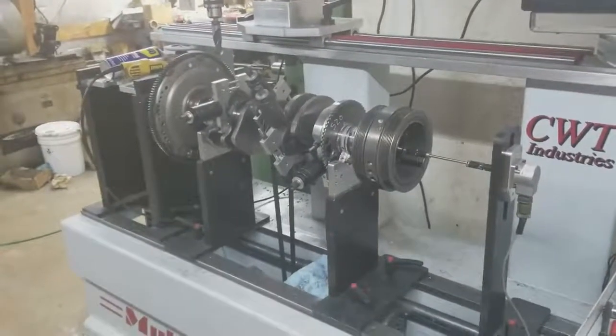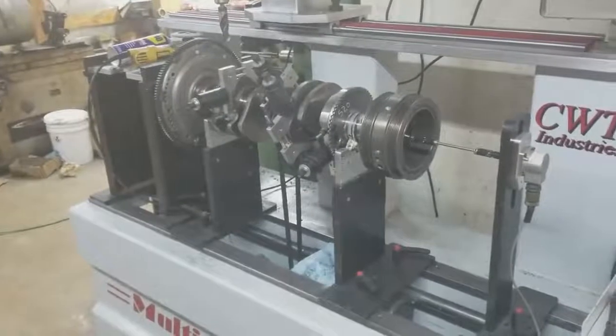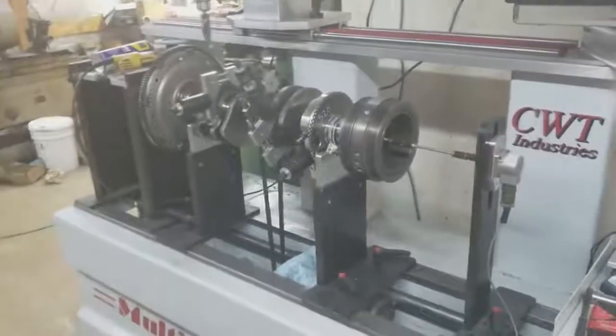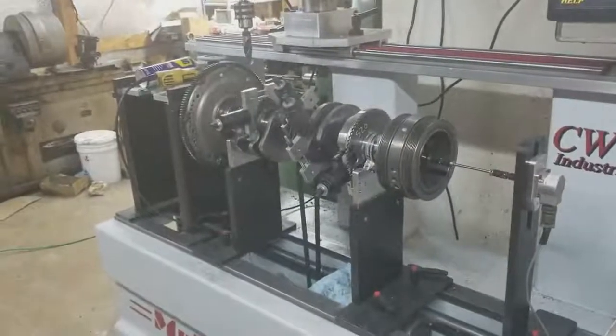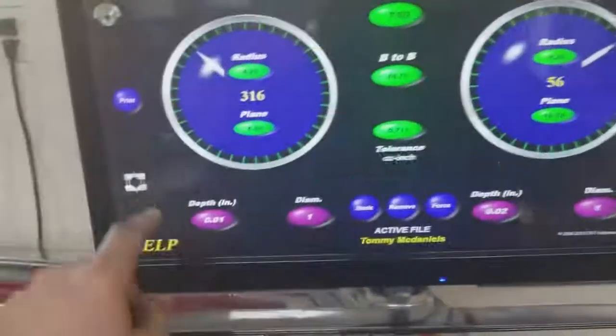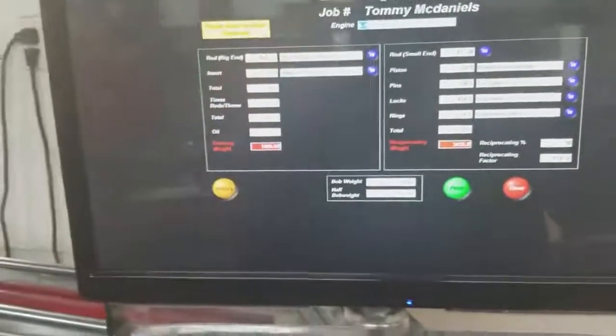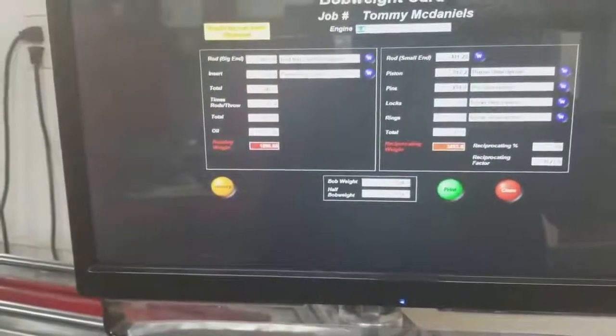The thing is, it's a larger rotational mass. If you weigh an LS1 rod, it might weigh 700 grams. Say for instance, out of this engine right here, let's just look at our bob weight card. If we pull it up here, you can see that the big end on the rods are 869 grams.